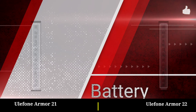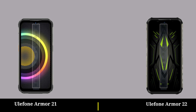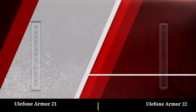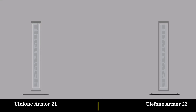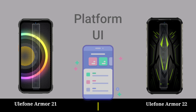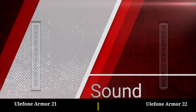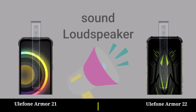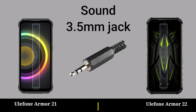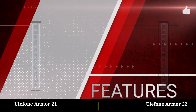Battery. Battery side. Battery charging. Battery features.